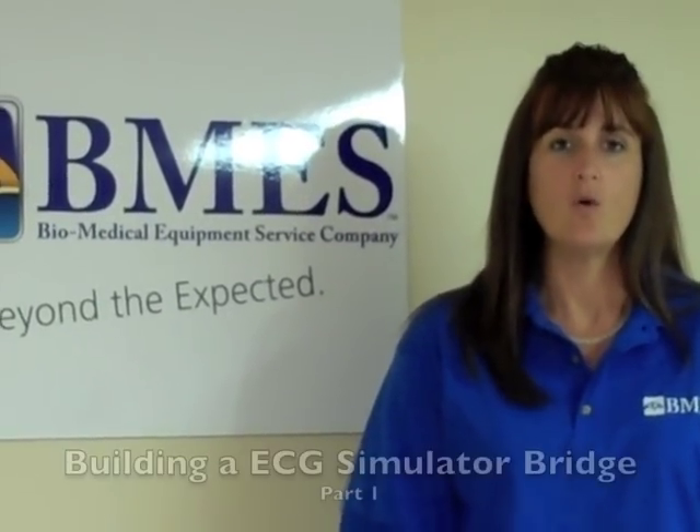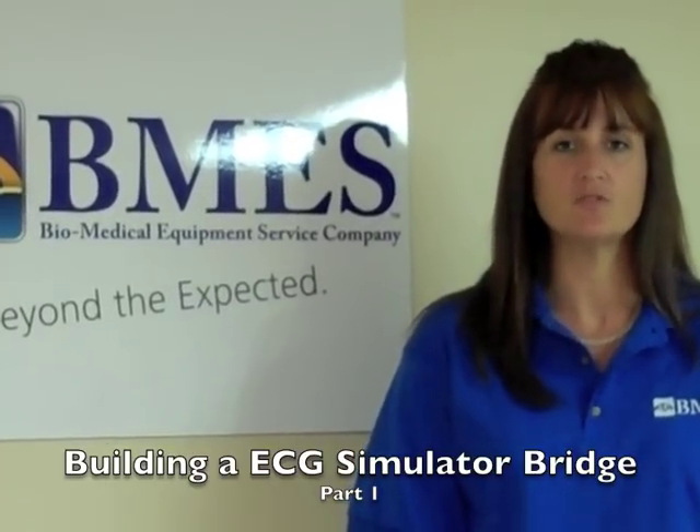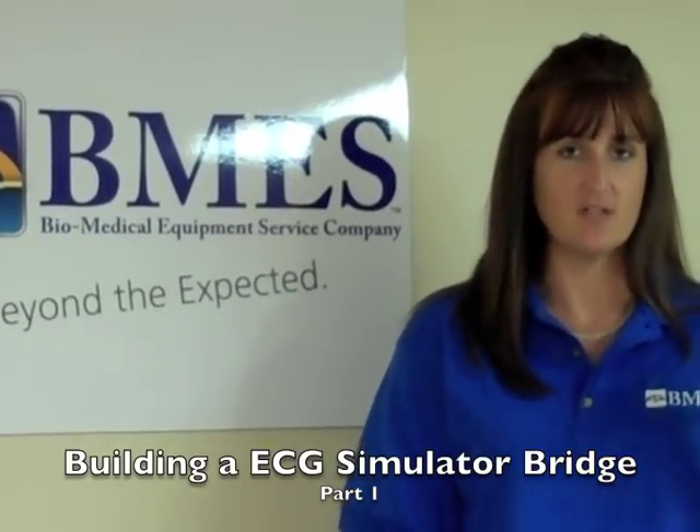Welcome Biomeds. In today's video we're going to show you how to build a bridge — one that when connected to a simulator will allow you to test multiple telemetry units using just this single simulator.